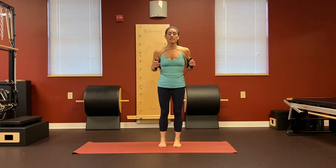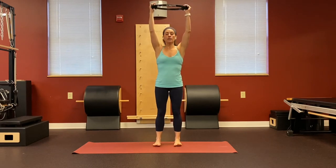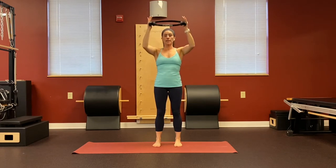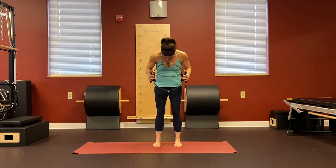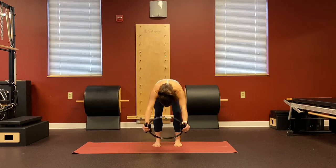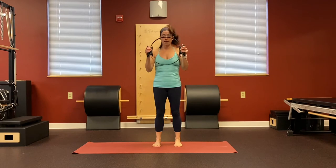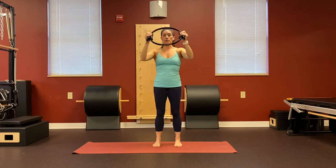We're going to start with the standing cat stretch. Arms are going to be up overhead, feet about hip distance apart, feeling evenly weighted on your feet. Inhale to bring the circle towards your chest. As you exhale, drop the chin and round forward. As you inhale, lengthen your spine as you reach your arms overhead — so now my body is parallel to the floor.